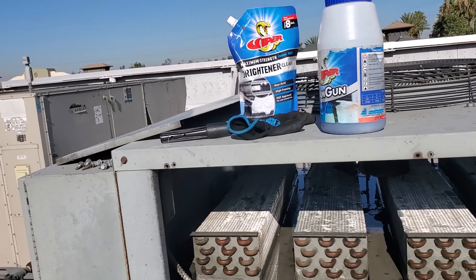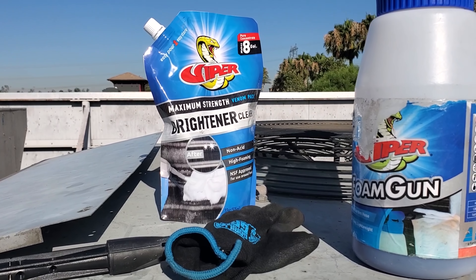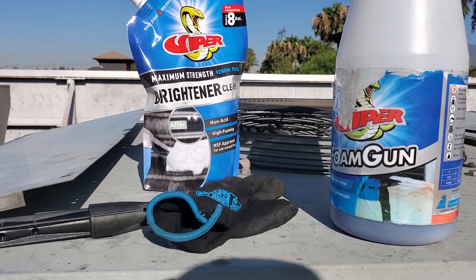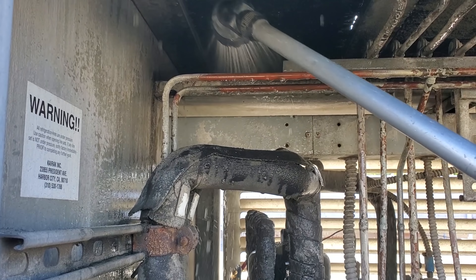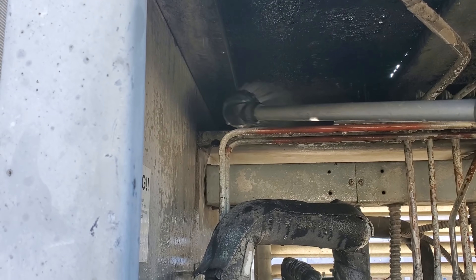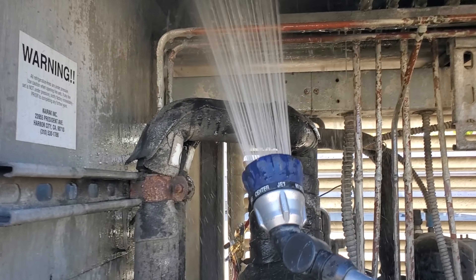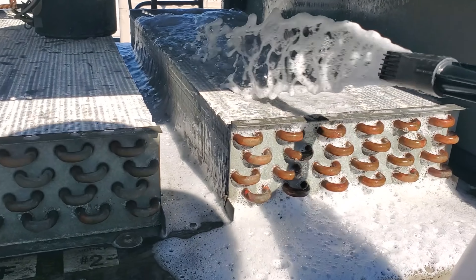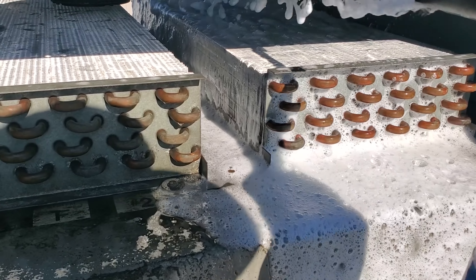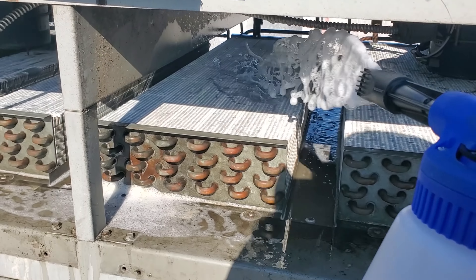Now we are going to use the brightener cleaner, which is dangerous — if you leave it on too long it will etch the coil, so you just got to be careful. Don't leave it on too long, but it is high foaming. I come to this side and I'm going to knock down the big stuff. The wand is really nice because you can get way back in there and really knock down the big stuff before we apply the cleaner, so the cleaner can do a better job of getting inside. Spraying it on super concentrated, getting a lot of foaming action going on. We're going to let this sit and penetrate through the coils and then give it a good rinse.